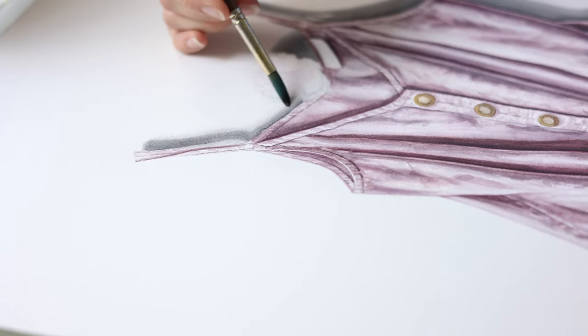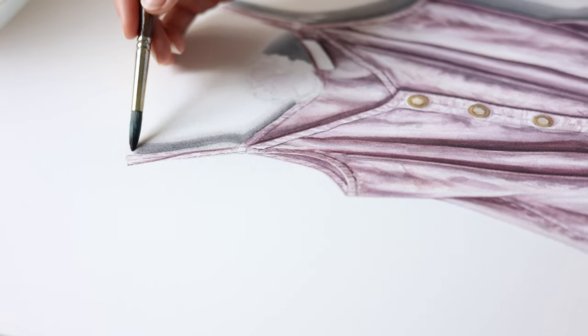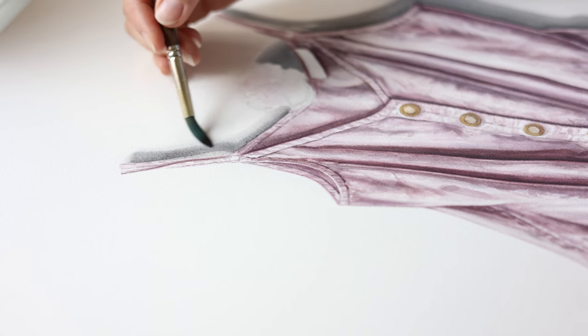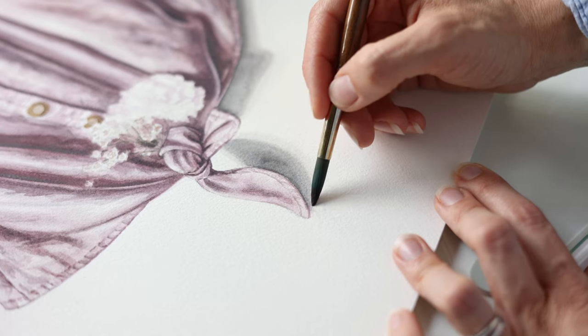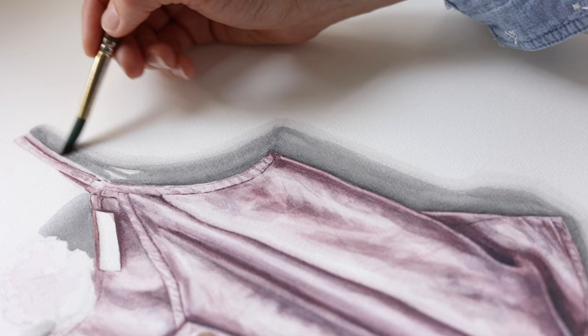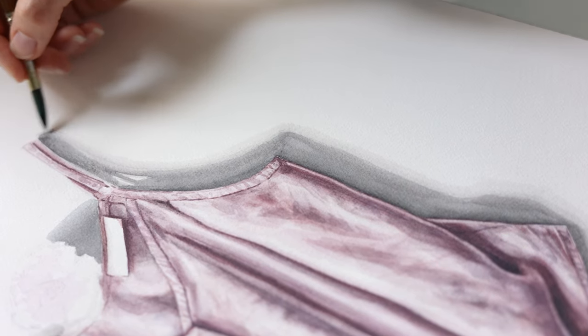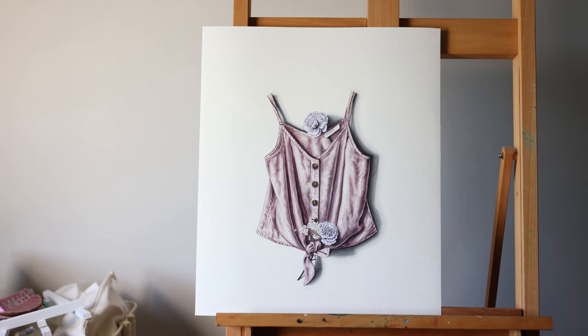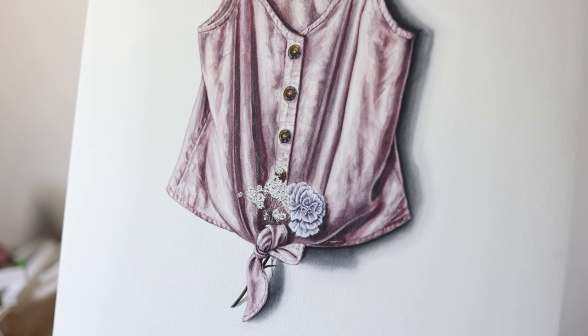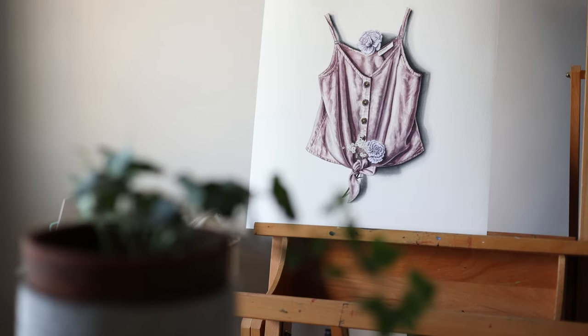Number four: learn how to use colors and how to mix them. This is very important but also very, very fun. You can dive into color theory as a fun exercise, and select the colors you want to use as well. All of this takes time, but it's worth it.